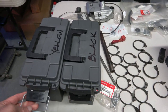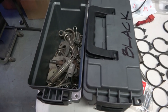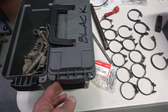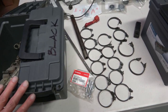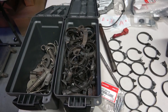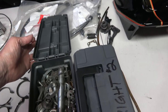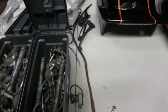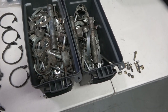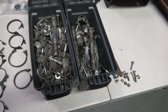Hey everybody, welcome back. Today I wanted to go over the replated hardware that I just got back from the platers. If you recall in a previous video, I showed the hardware before I took it to the platers — you can see the yellow, the black, and the bright zinc. I had them all separated into separate carriers, and I just got that stuff back and wanted to share the results.